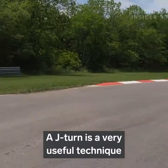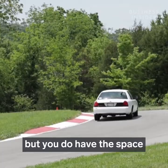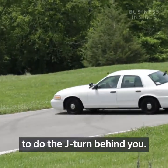A J-turn is a very useful technique when you have a full front block but you do have the space to do the J-turn behind you.